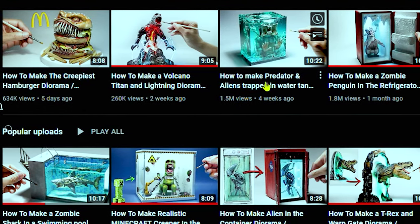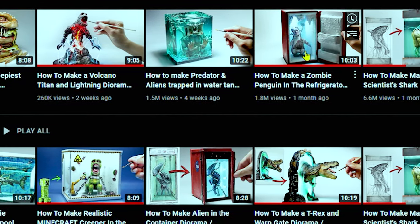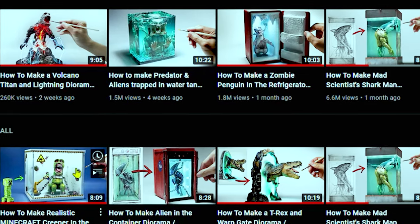There's this one guy, his name is Jack Jack Creator. And the stuff he puts out is just so unique, so imaginative. He has a new video that came up. I haven't watched it yet, so I was saving it for this video. I kind of wanted to watch it with you guys so you can get my reaction.